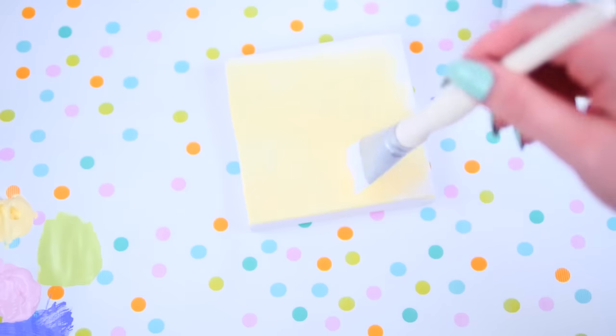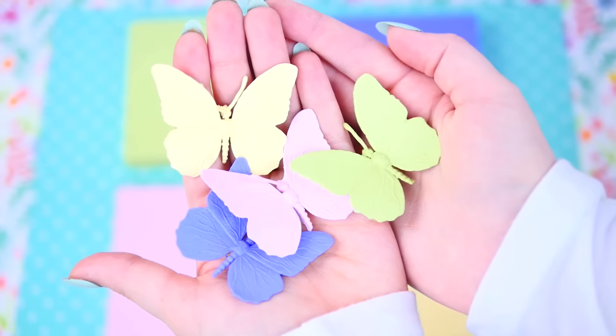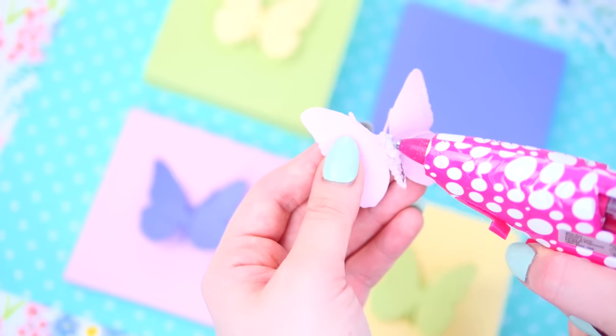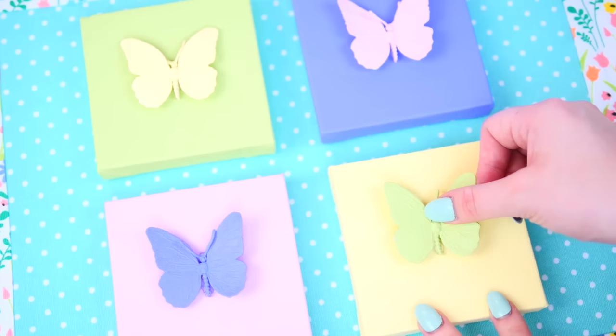Once I finished painting all the canvases, I took the plastic butterflies and I painted them the same colors. Just gluing the butterflies right in the center of each canvas. As you can see, these look so cute on the wall but you can also store your necklaces and other little trinkets.